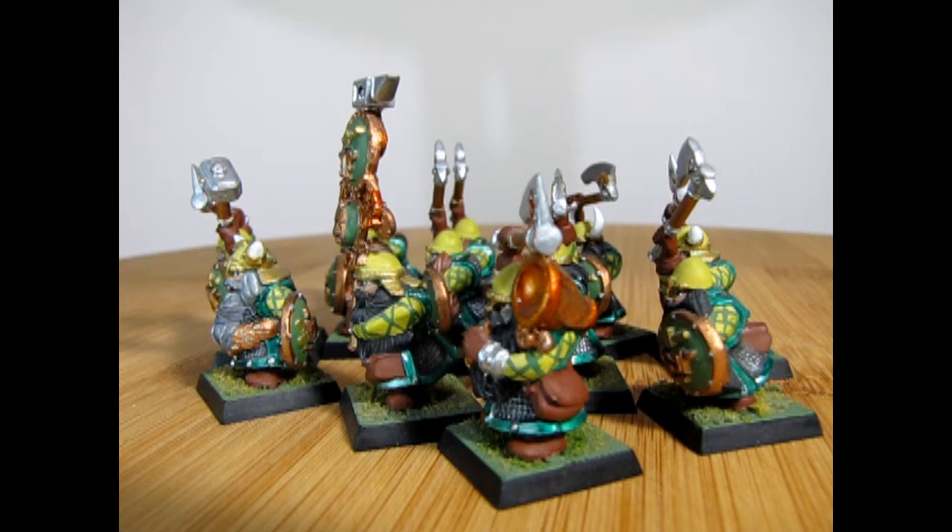I had these models long before I had Queen Helga, and when Queen Helga came around I did paint her green and these guys just sort of tied into that whole army scheme, so I've been using them as warriors for Queen Helga ever since.